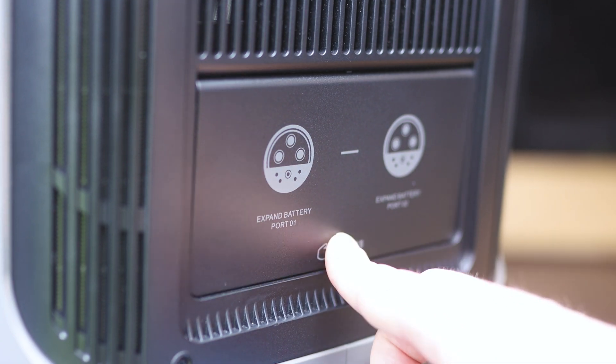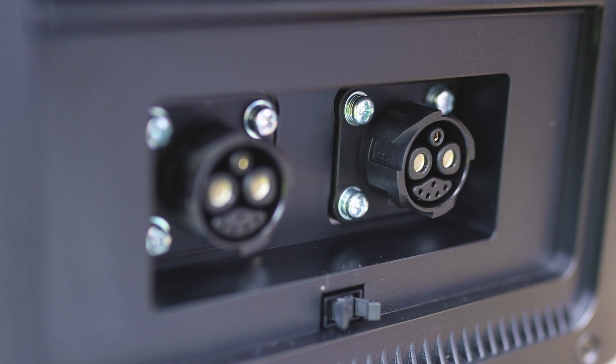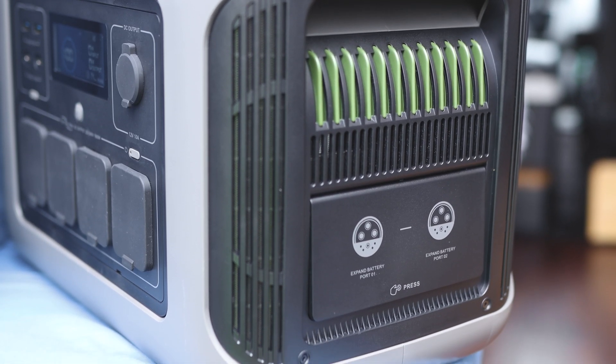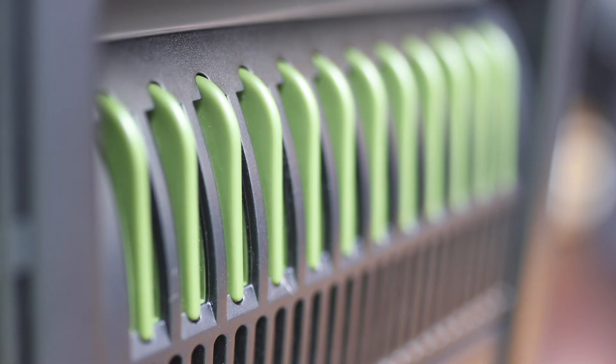On the right side there's another door which houses two ports to which you can connect two extra batteries to increase the overall capacity. You'd need to use AllPowers' own cable to do this, which isn't easy to find online, and you'll need extra batteries to hand — but it's a really useful function to have available.